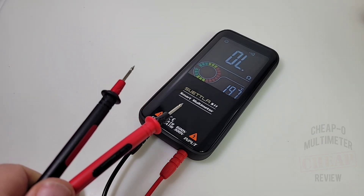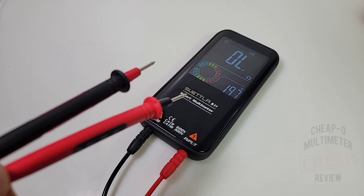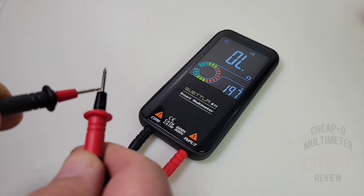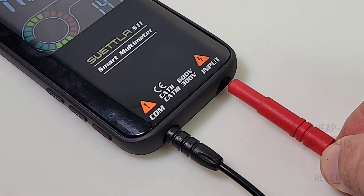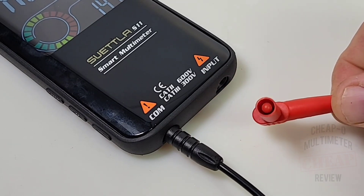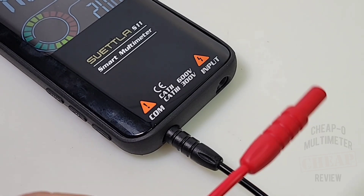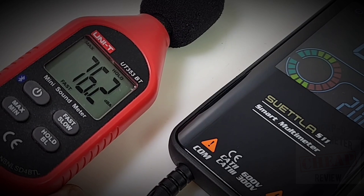Continuity time with stock default test probes — note we are in manual mode, not auto mode. On smart meters in auto mode there's always at least a two-second lag from the relay, so we go directly into manual mode for continuity the way it should be. Three, two, one — loud, latched, and really fast. Trying the Probe Masters: bad news, they don't fit. In fact, it's not just the Probe Masters — any standard test lead won't fit because the jack inputs are too small. Your test lead choices are very narrow here. Maximum output volume measured: 76.2 decibels.